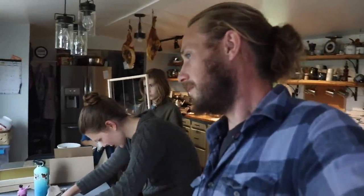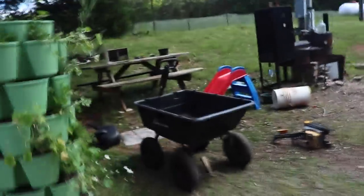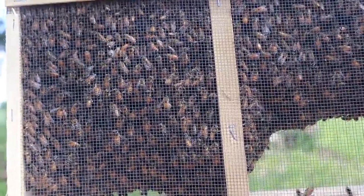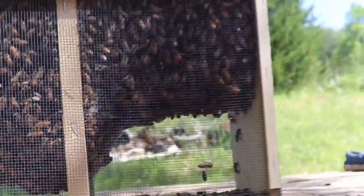We got the thing all painted and ready to go out, but I still have to do this part. I'm going to go out here and look at the bees — I wondered where you stashed them when you got home. They're right here. That's a lot of bees. Bees are so fun. Yeah, them are.